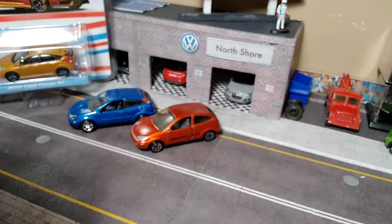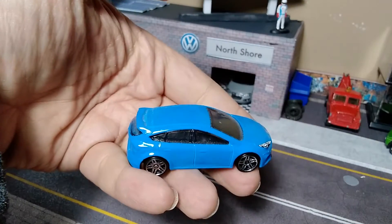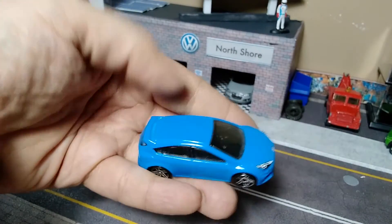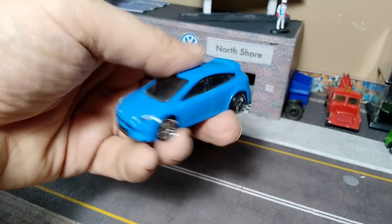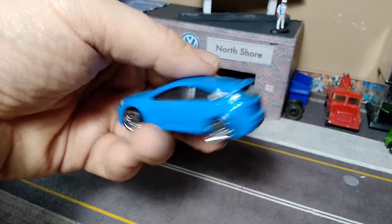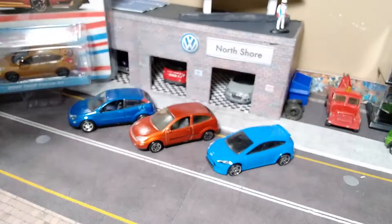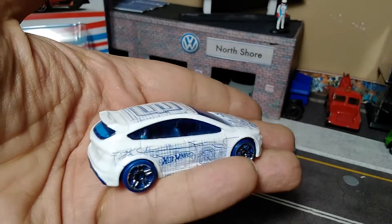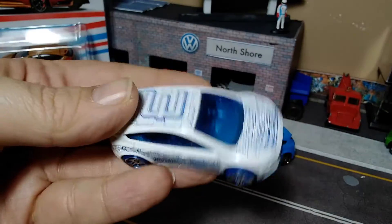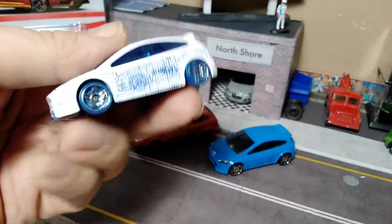And we've got the Ford Focus RS — I believe it's the '18 Ford Focus RS — in a nice grabber blue. Got the front tampos, no back tampos but the fronts. And we've got, from the Art Cars series, the Kmart exclusive in white with the blue tires, blue windows, and blue print graphics on the sides.